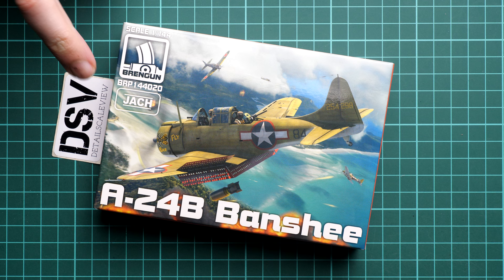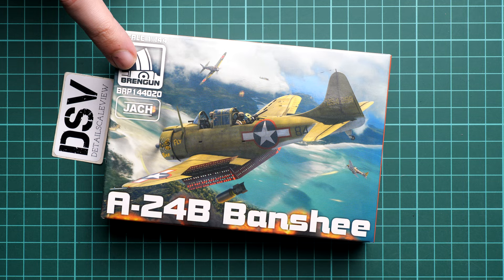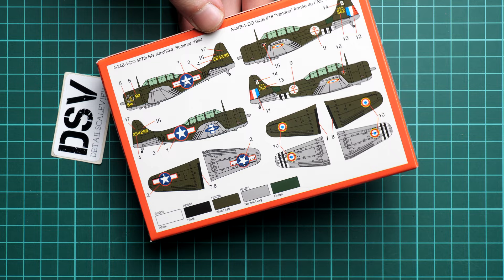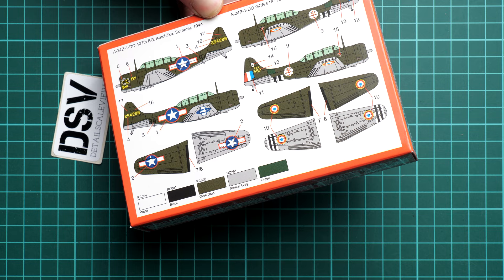We also have the kit number here, so it's BRP144020. On the side of the box you will find some safety information, while on the opposite side there is also some information about the kit. On the rear side you can see some of the marking options included — we have at least two markings, and they should be easy and fun to copy.